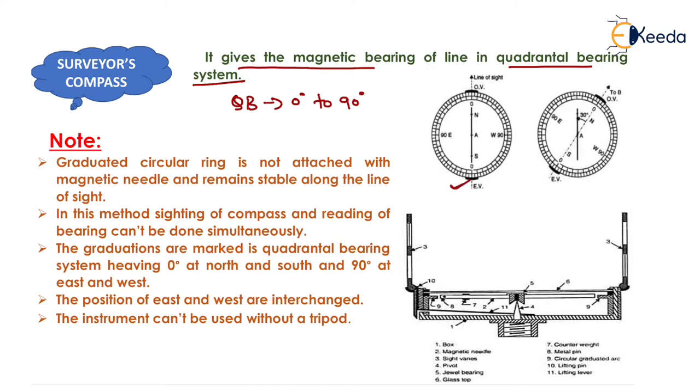Here is the surveyor's compass shown in the figure. The magnetic needle is visible, and the graduated ring is attached with the box, not with the magnetic needle. So if the magnetic needle rotates, the graduated ring will not rotate — it will only rotate with the movement of the box. In the surveyor's compass, the graduated circular ring is not attached with the magnetic needle and remains stable along the line of sight.